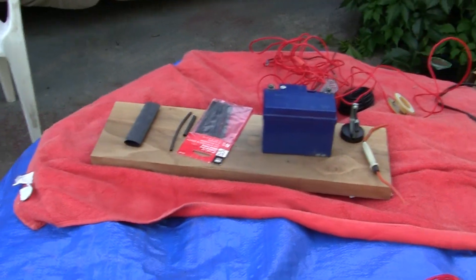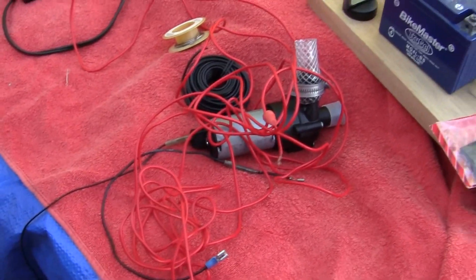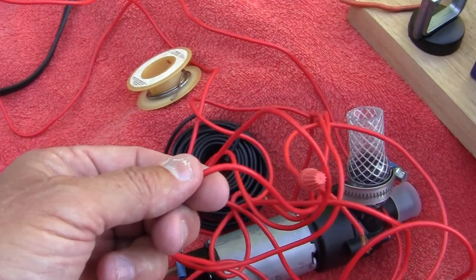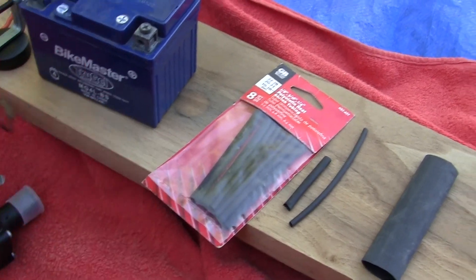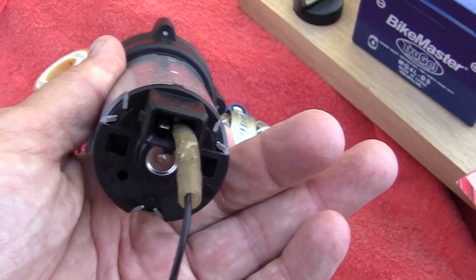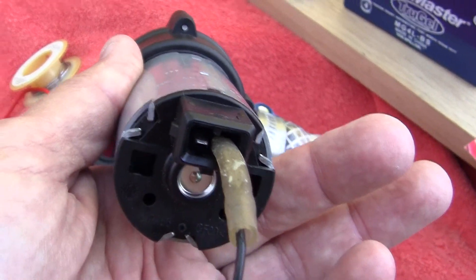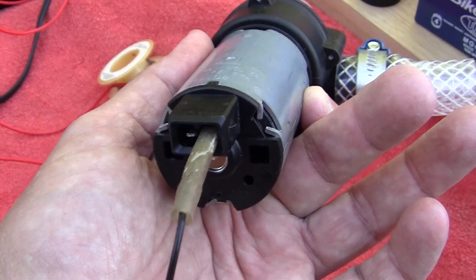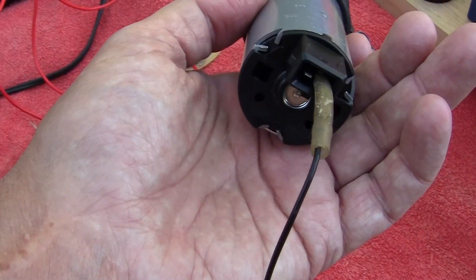I'm going to take the time — this will be another delay — but I might as well do it right. We'll take these prongs off, carefully put them on a bigger gauge wire, and put the insulation on there. What he also suggested — which I won't do — is to go to a wrecking yard, find an Audi with this plug, cut the plug off and use it. Except they aren't going to let you cut the plug off — you'd have to buy the whole wiring unit, and they'll screw you on that too. So that's not really a big thing.